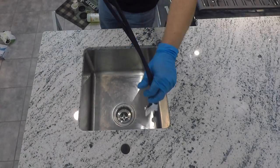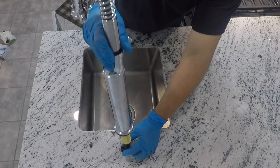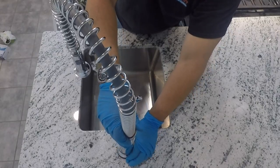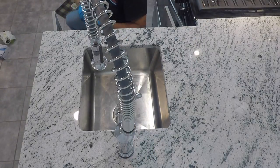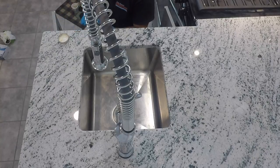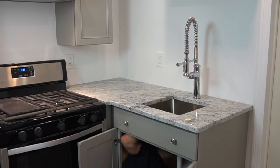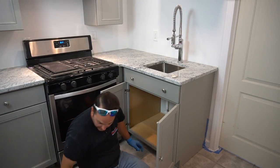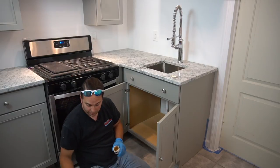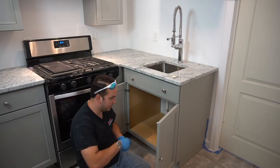I'm going to go ahead and install this. I'm going to put a little bit of plumber's grease on the threads, and this is going to make it easier for us to thread the retainer clip on. Also, if we ever have to go back, there's a potential chance this is going to condensate, so we want to make sure it doesn't get any corrosion and it's easy to back off 20 years down the road.